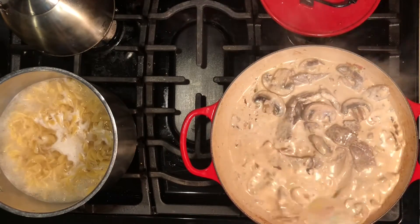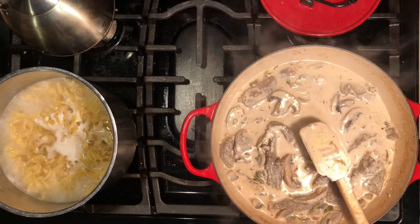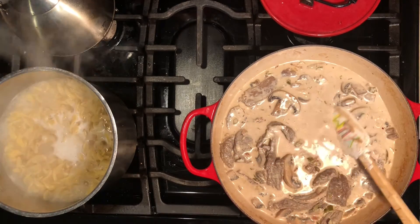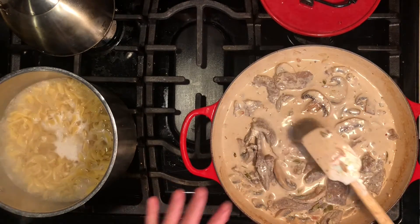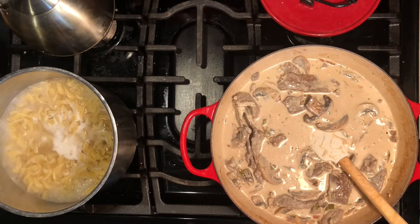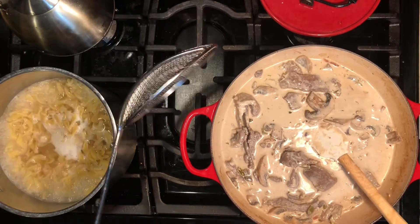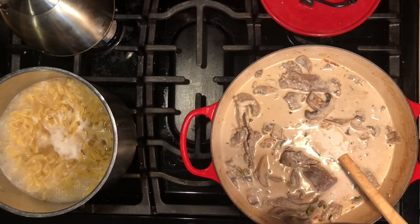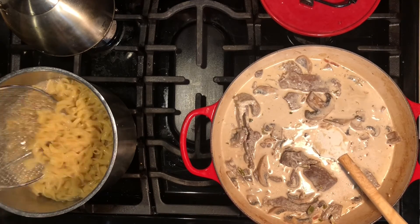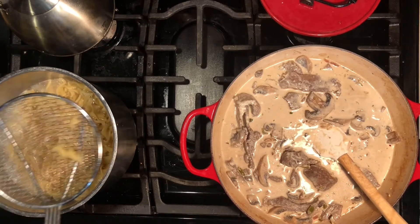Once the sour cream is fully incorporated you can see it lightened the sauce a bit. A really nice sauce - you can tell it's done because it's coating the spoon. When you run your finger through it, it leaves a line in the middle - that's called nappe. We're looking for that anytime we make a sauce; it lets you know the sauce is thick enough to coat the pasta. Save the pasta water - it's like liquid gold - in case we need it to thin or adjust the sauce.